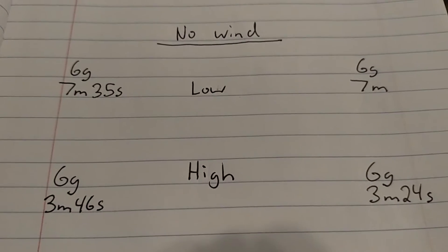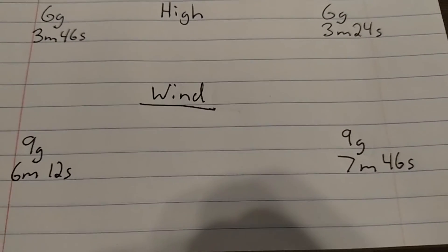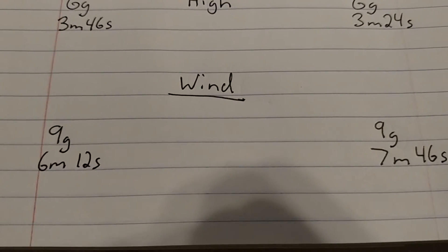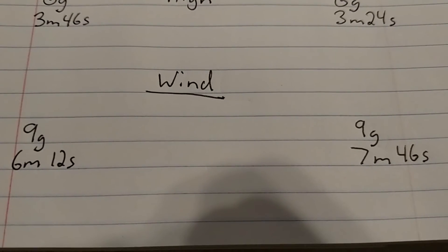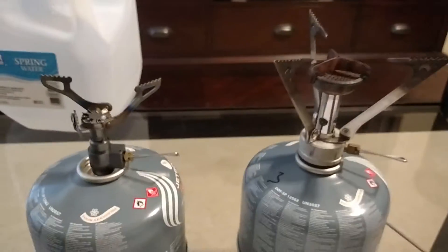To be realistic, I added a fan across the room which put a modest, light wind on it — not ridiculous, just something you'd expect out in the mountains on average. The fuel usage went up 50%, to 9 grams, but it was the same on both stoves. However, in wind, the Pocket Rocket was a lot faster — a minute and a half quicker. So in real-world conditions, the Pocket Rocket is going to be faster, but efficiency-wise there was no advantage either way.